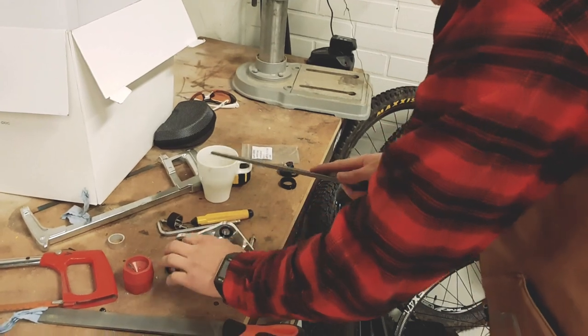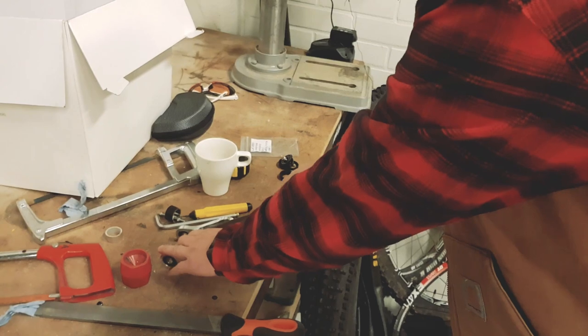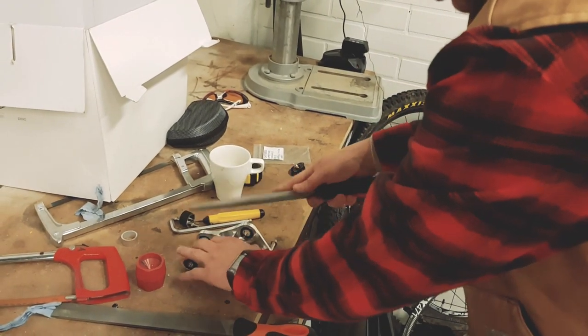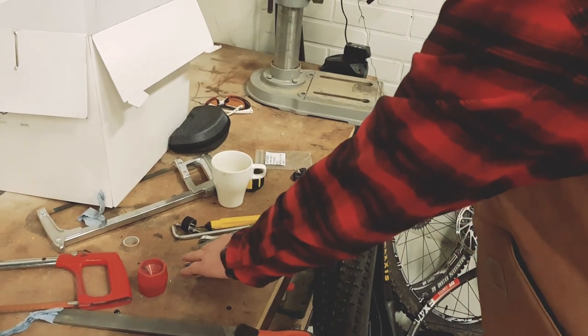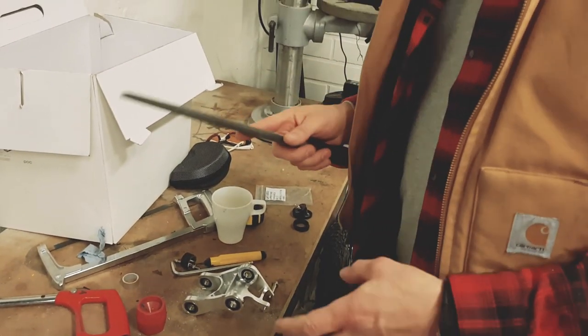But now, as we machine everything, it's a little bit quicker than ordering stuff from Taiwan and then trying to weld it together, because they have production always in the same place.